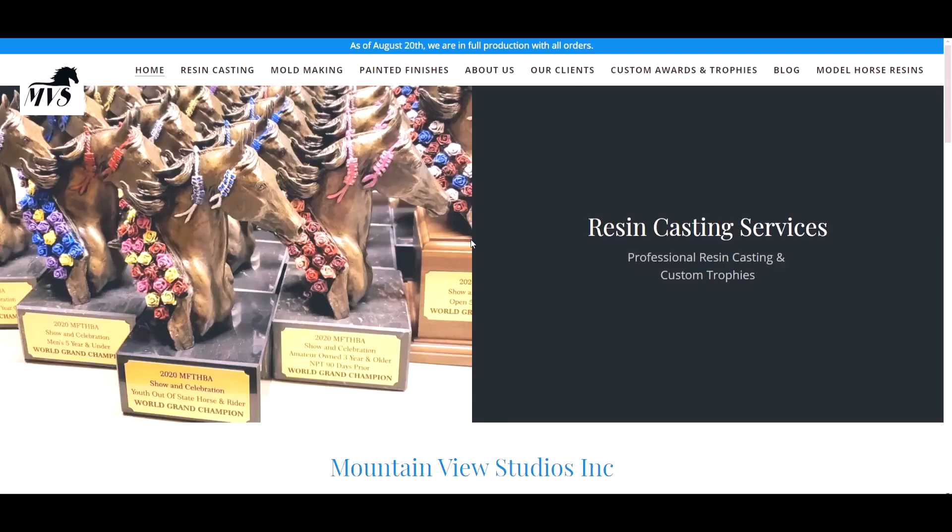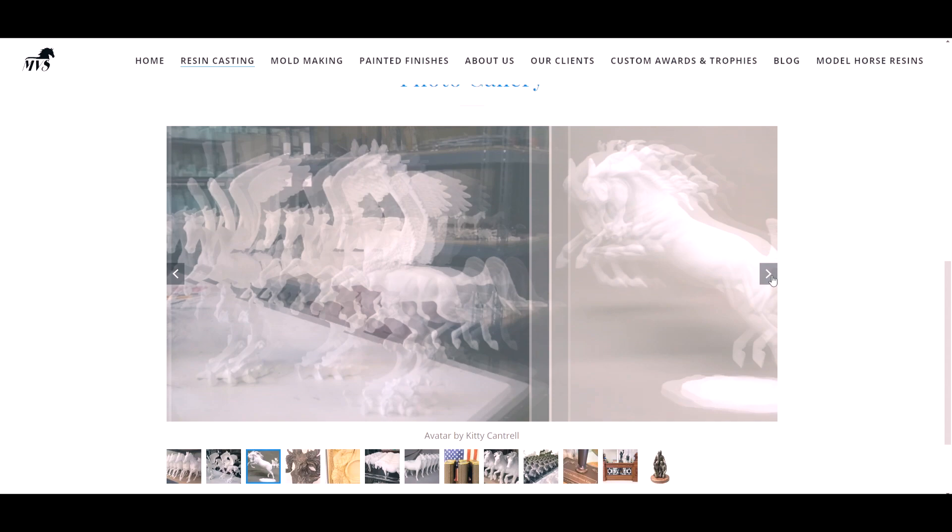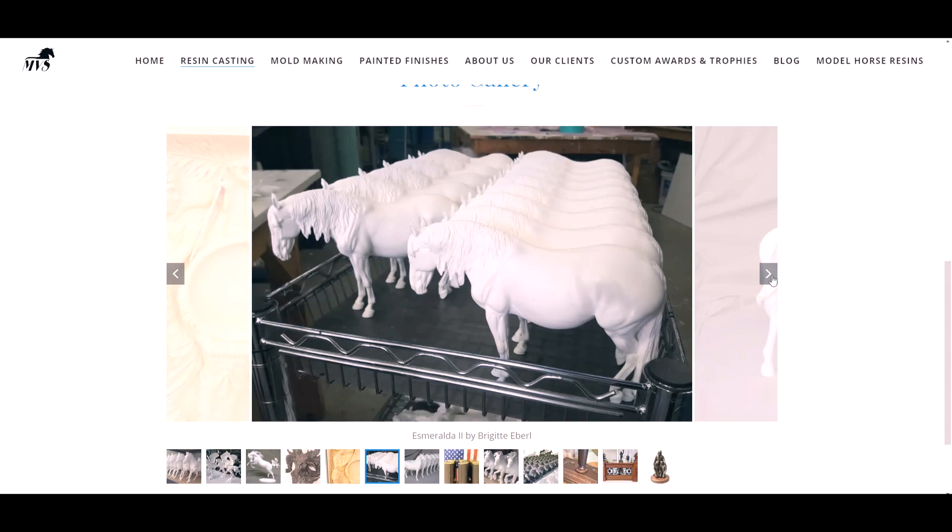Their website shows that they do a lot of different things — they have a lot of different casting services and it's pretty cool, it's a full team of staff. I'm very interested to see the quality of this resin because that plays a role in which casting company you should choose if you are going to be casting one of your original sculptures.